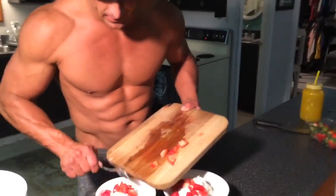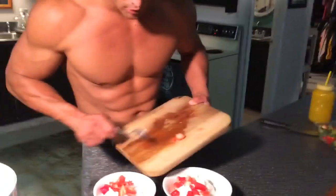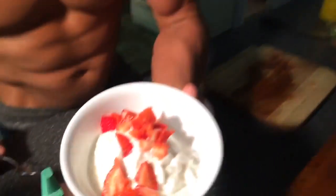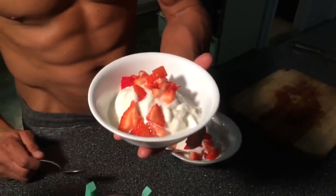So there you have it. Believe it or not, we actually eat protein ice cream every single night. There you have it — a delicious treat, especially if you're prepping for a competition. Enjoy.